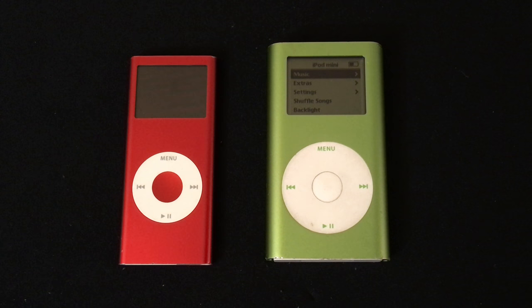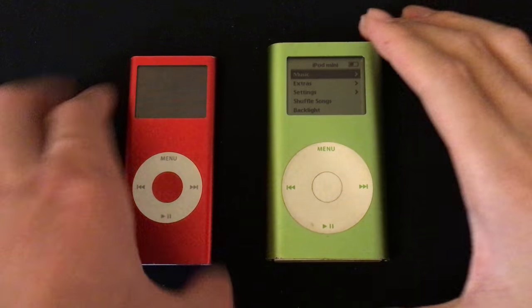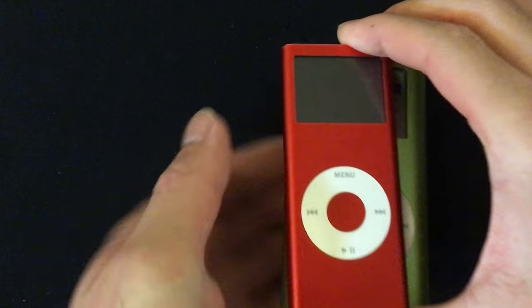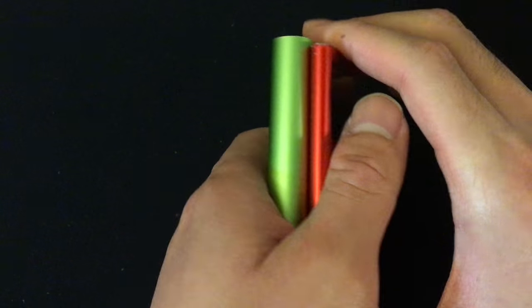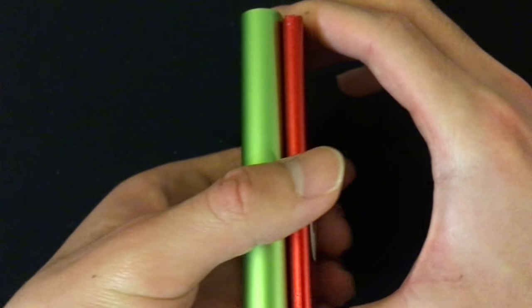The iPod Mini is big and thick when compared to an iPod Nano or iPod Shuffle. Here it is compared to a second generation iPod Nano. As you can see, the iPod Nano is smaller and a lot thinner than the iPod Mini.